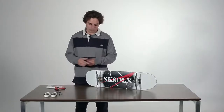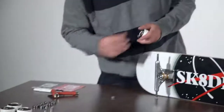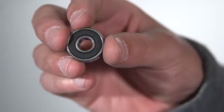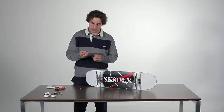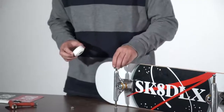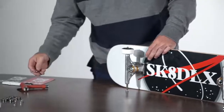Next, put the wheels on the trucks. Make sure you get the ring off, then get a wheel and two bearings. The bearings have two sides: one side has a cover and one side is open. You want the cover side facing outward so no dirt gets into your bearings. Put them both cover-side down on the truck, put the wheel over it, and just push it really hard so the bearing goes in. Do that two times.